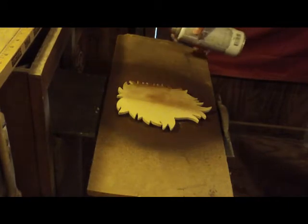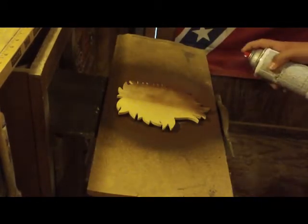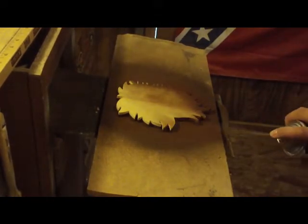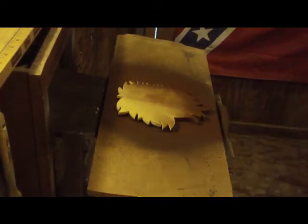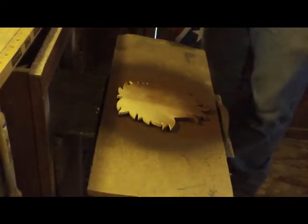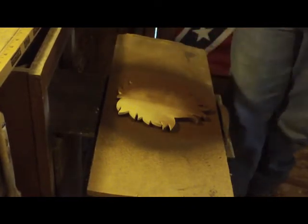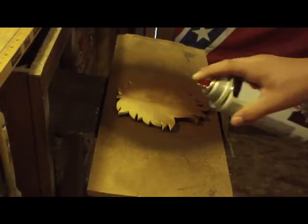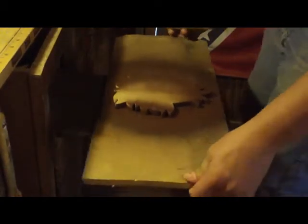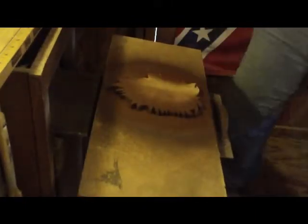Now painting the sides so they evenly match up. Like I said, all of this will just get sanded away so it won't make any difference. Flip this around — and that's it.